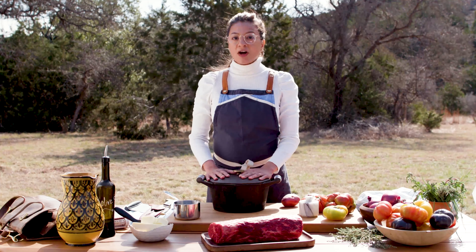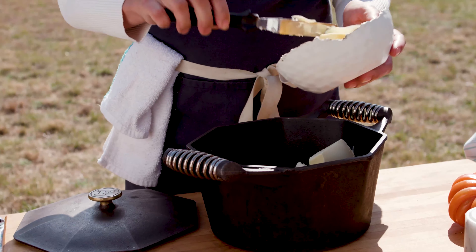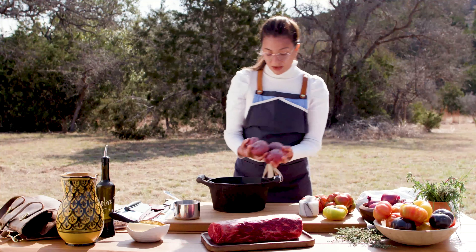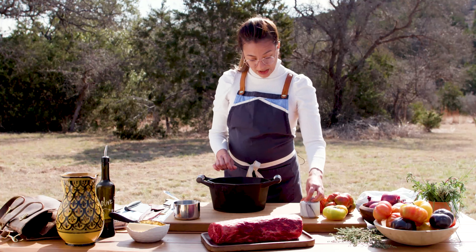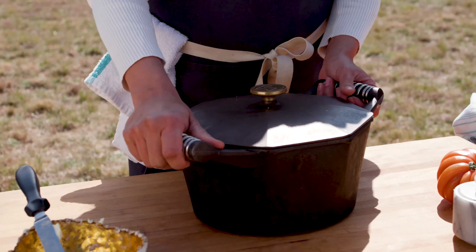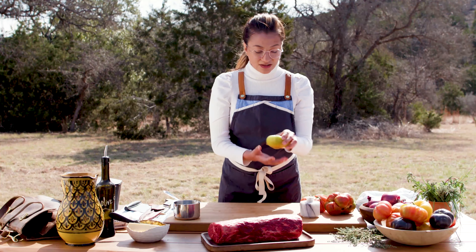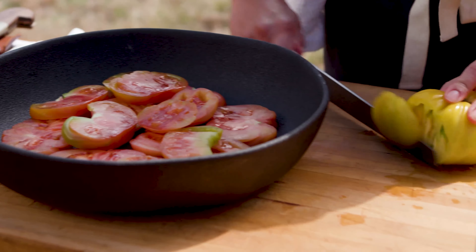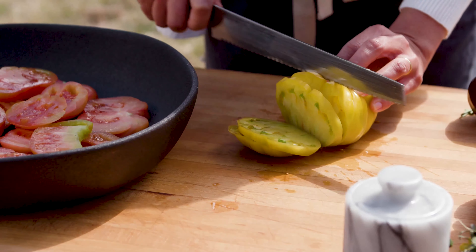We're going to be cooking our butter poached red potatoes — so much butter. A few red potatoes, some salt, and this is going to take about 30 to 35 minutes on the grill. In the meantime, we're going to be making a delicious, juicy heirloom tomato salad. Very simple, but super delicious. Good steak, good tomatoes — simple and easy.